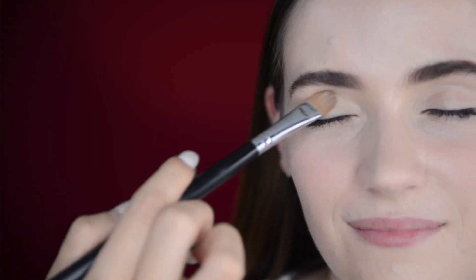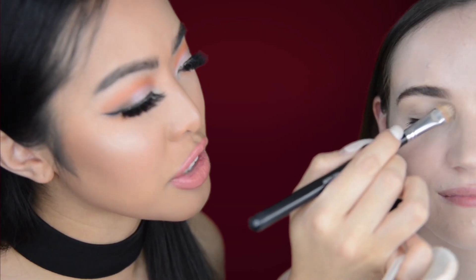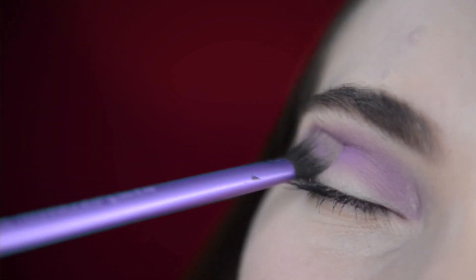We're going to start off with the eyeshadow. I already went ahead and primed our eyes with the eye boost concealer — I'm just blending it out. This is good as a perfect base for any of our eyeshadows. Right now I'm just patting on the purple shadow as a transition color. Once you've patted it on, you just kind of blend it out onto her crease.